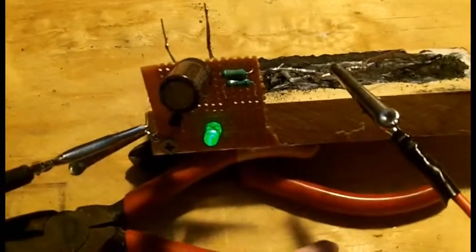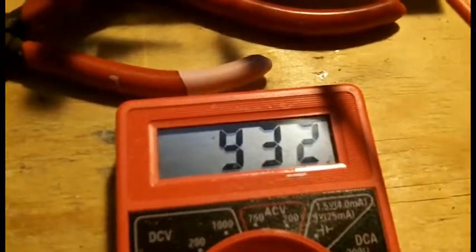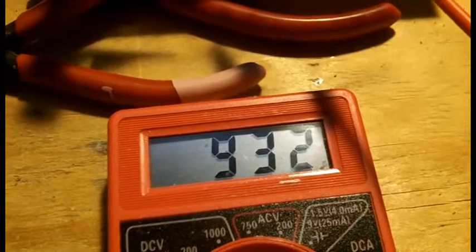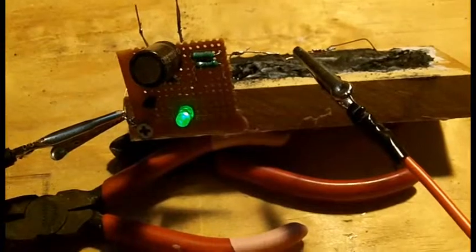So Fausto, this is the first build right here and you can see it's down after about 24 hours to less than a volt — 932 millivolts. Starting point was 950. First build cooked.